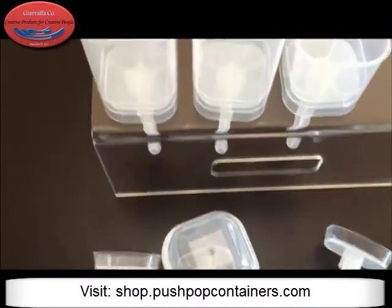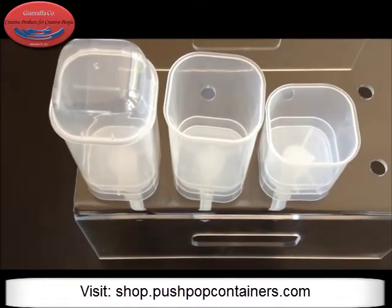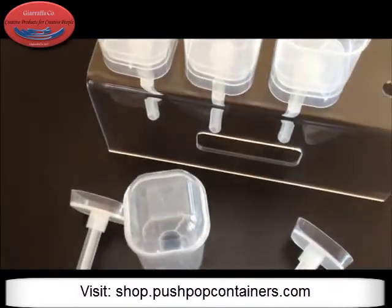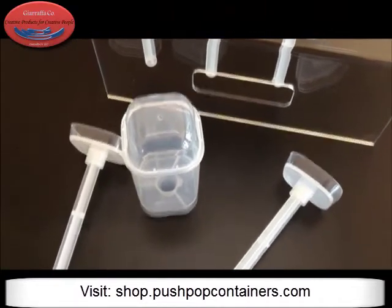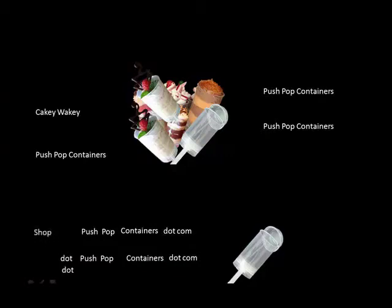Hope you enjoy the new squares. Again, this is Rhonda with Giraffico and you can get these at shop.pushpopcontainers.com or lagunaholesale.com. All right, have a blast with these ones, guys, and we'll see you in the next video. Shop.pushpopcontainers.com.